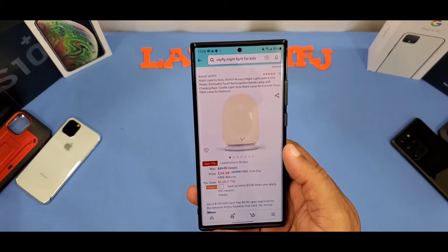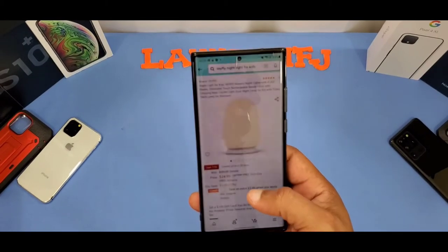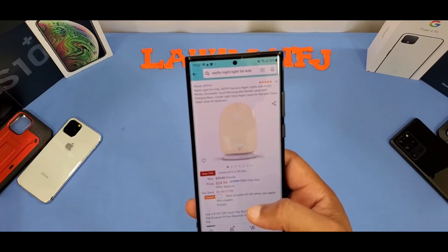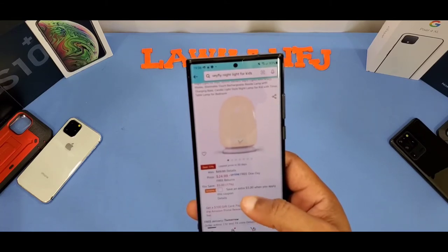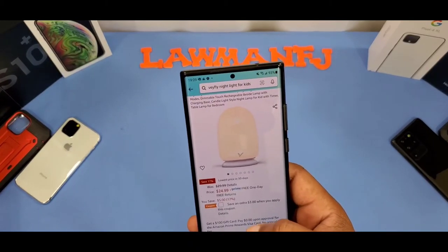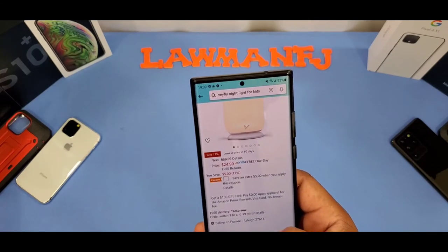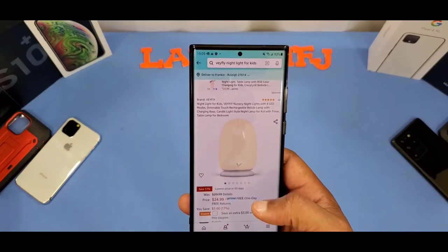You can get this from Amazon — it's the V5 nightlight for kids, a nursery light with four LED modes, dimmable touch rechargeable bedside lamp with a charging base stand. It's $24.99, and there's a $3 coupon available. You can get it on Amazon Prime, and I'll put the link in the description.